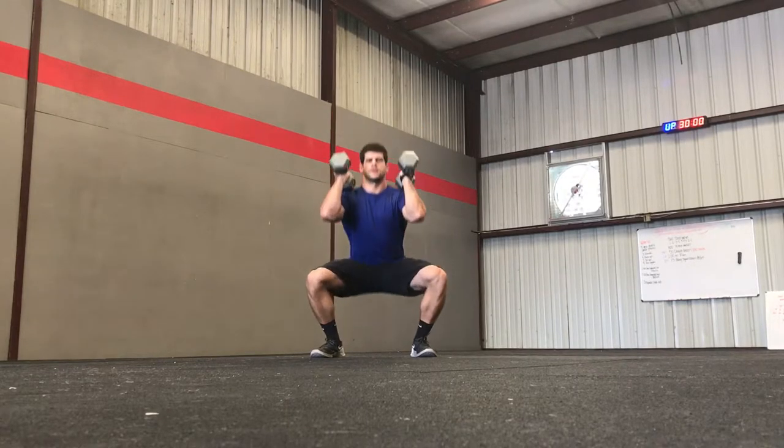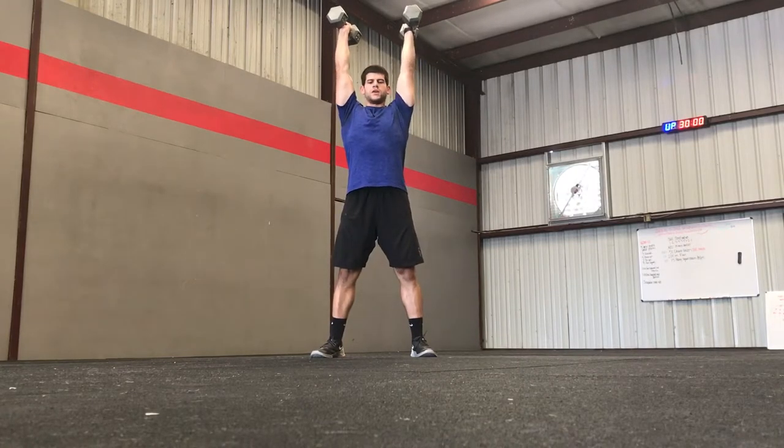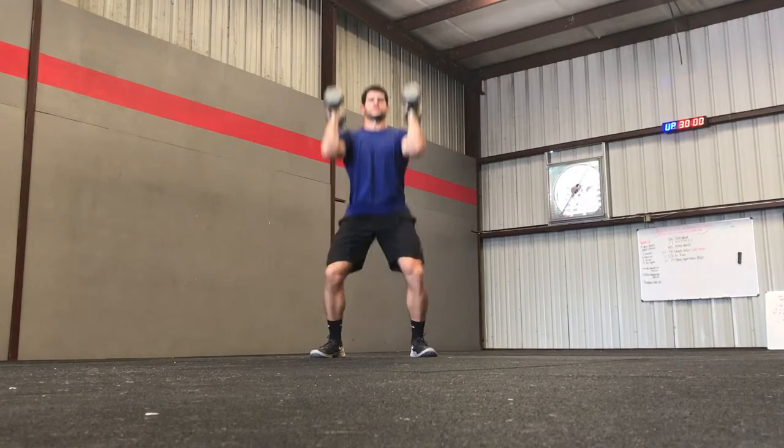You're going to squat down and then explode up. I want to try to keep my chest up the whole time, arms get locked out overhead, come back down, squat, and explode.